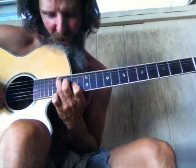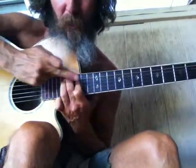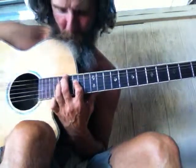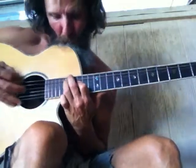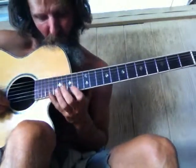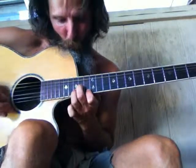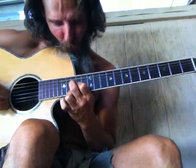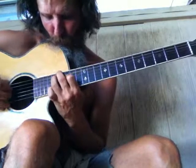Then we've got the L shape. These two fingers are parallel and go straight to make the L, and there is a gap — one fret — in between, so it's the L position. So once again: the demon shape, the V shape, the recliner shape, and the L shape.